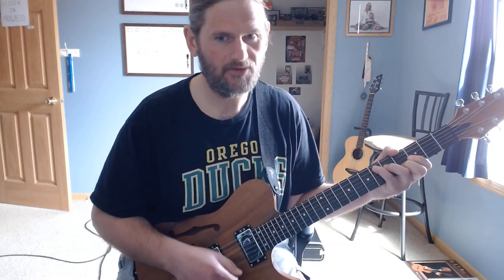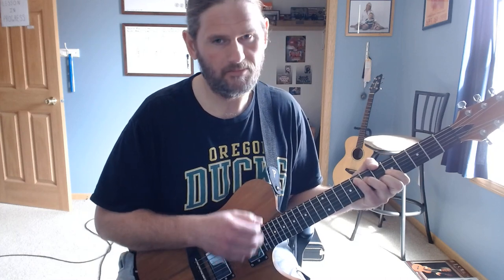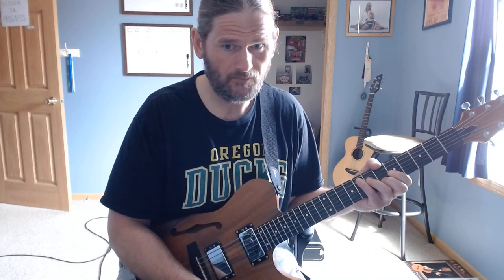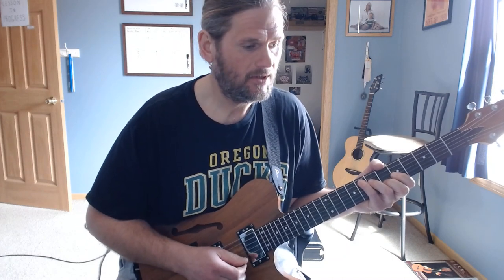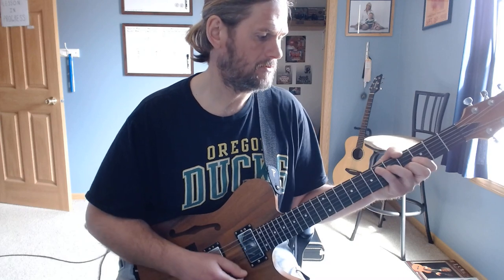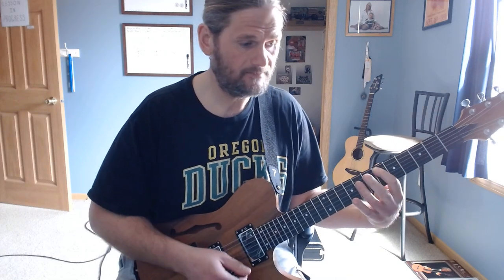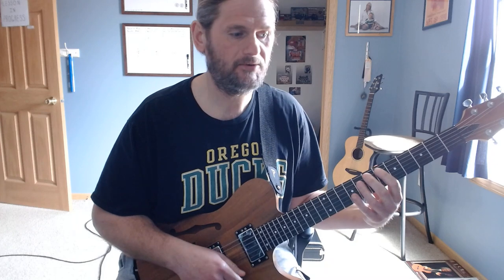The verse is just C-shaped bar chords, F to E-flat. He holds on the E-flat twice, back to F. There's basically just one chorus and one verse, one chorus — plays through twice with an extended solo in the middle. The chorus after the verse he switches to G-shaped bar chords, E-flat to F, plays that three times.